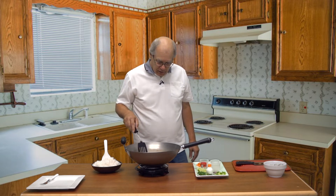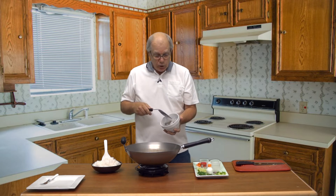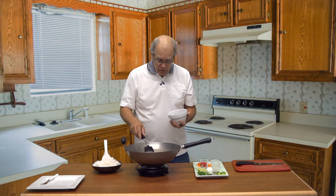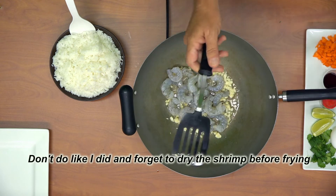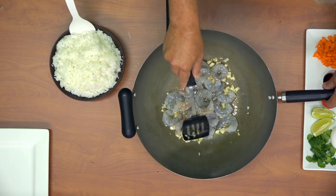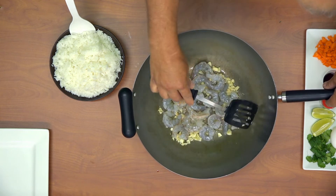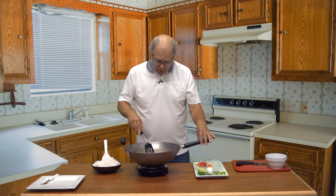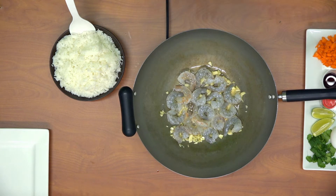As the garlic starts to change color slightly, that's when you want to go in with any uncooked protein. I'm using shrimp today. If you're using anything already cooked, you'd be adding that later. We're getting a little bit of color so we'll go in with all the shrimp and sear that on both sides. I'm using a hot plate that's not quite as hot as a home stove, so this will take a little bit longer.